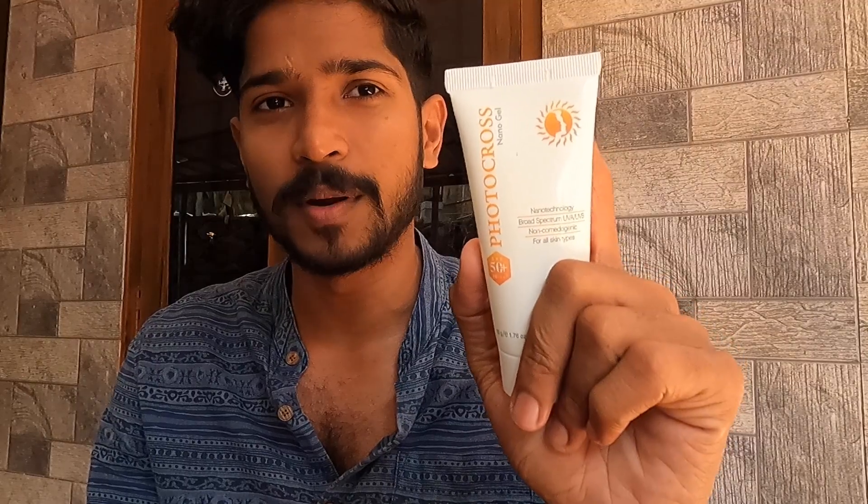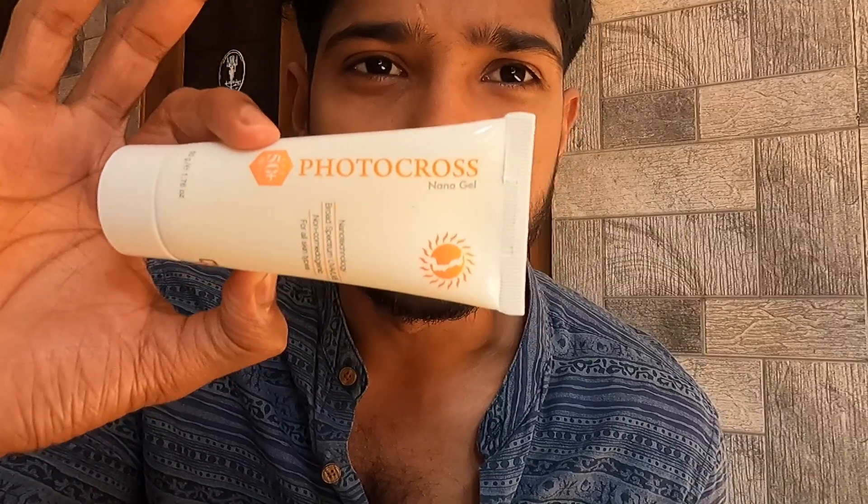If you are using this, you are using it at this time. This is a photo close.